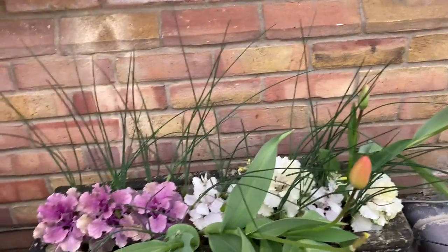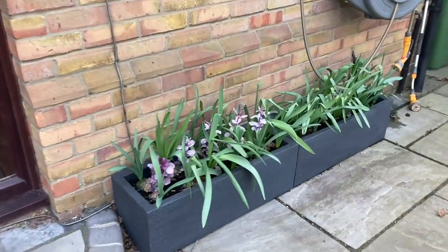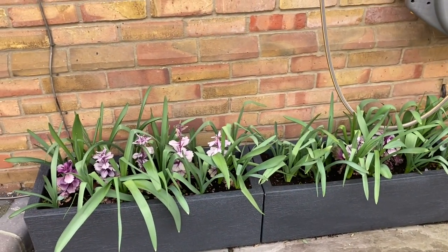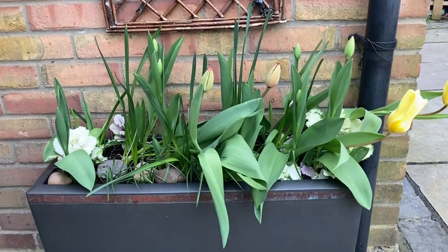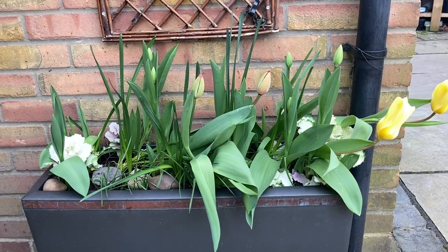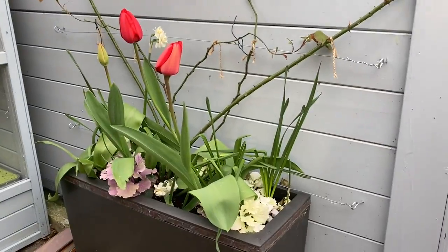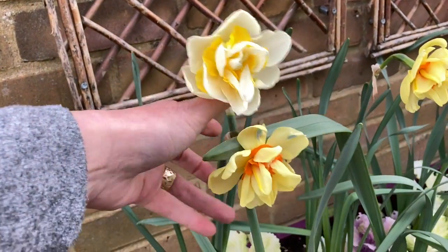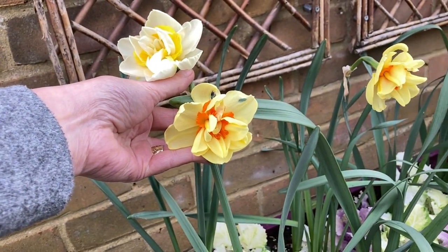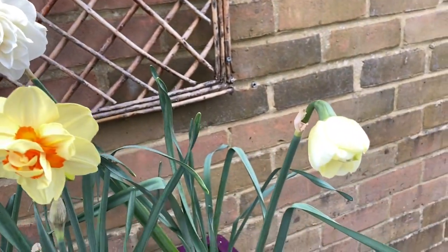That area needs a bit of a tidy because of the yellows. We have drumstick alliums here — I'm told they're quite floppy unfortunately. These are Purple Sensation alliums — they will look nice. Another little planter that doesn't get much sun. And then we have these — oh, these are beautiful, so pretty. These are the double mixed, a whole variety of different beauties.